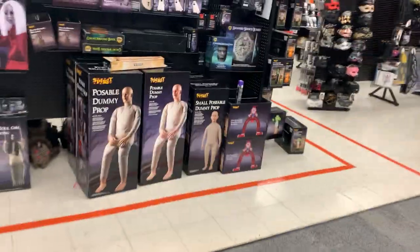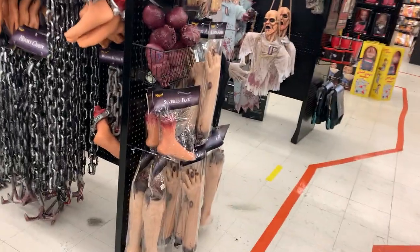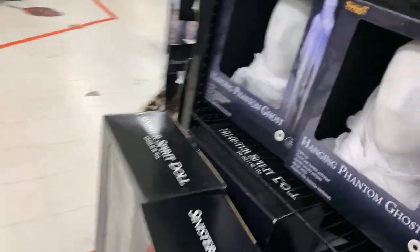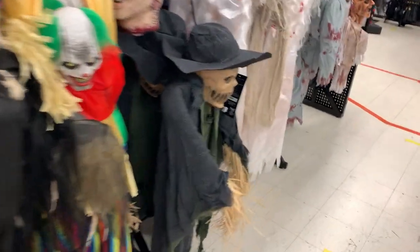There's a bunch of overstock back here. A couple of things I want to get this year — I'm going to get a bunch of these, I love this stuff. I'm going to get a coffin too, get the skeleton — there's just a bunch of hanging props I'm looking at.